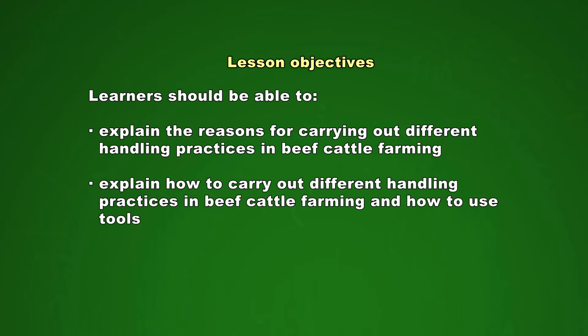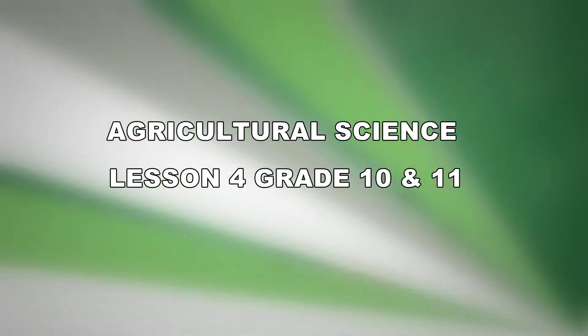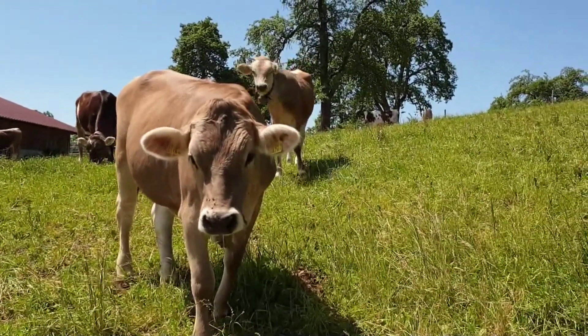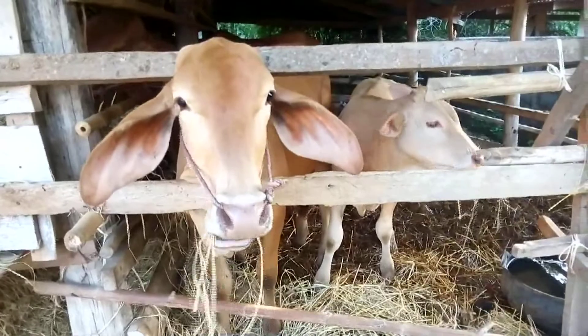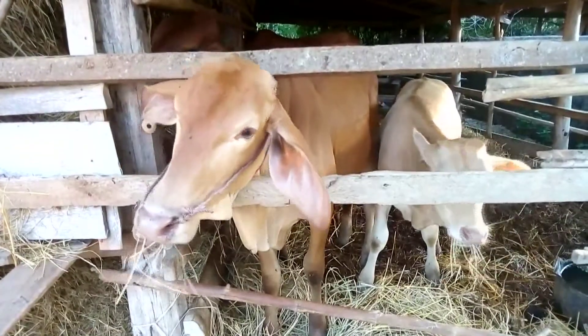Beef cattle farming is not just about sitting on the stoop and looking at the cattle — there are a lot of activities that need to be done on a beef cattle farm during the year. We will have a look at some of these. These activities usually take place in a smaller area where it is easier to handle the cattle, so that the work can be done by fewer workers.